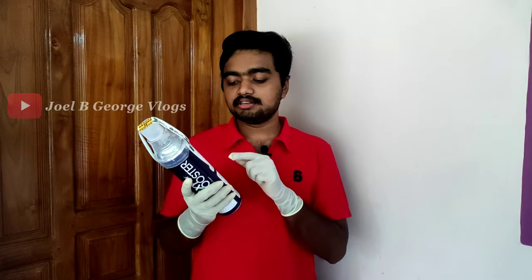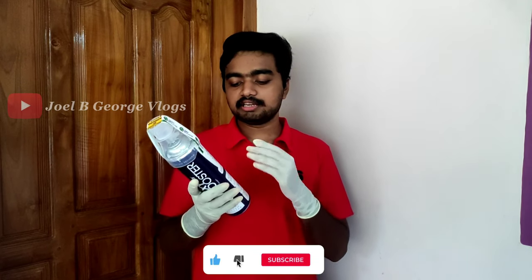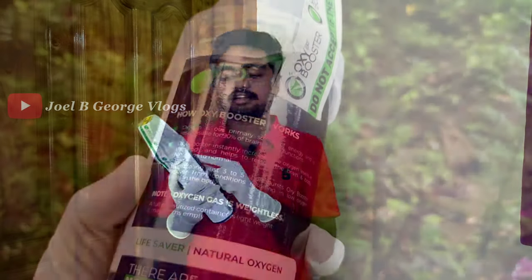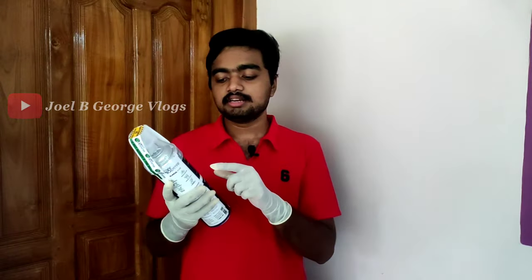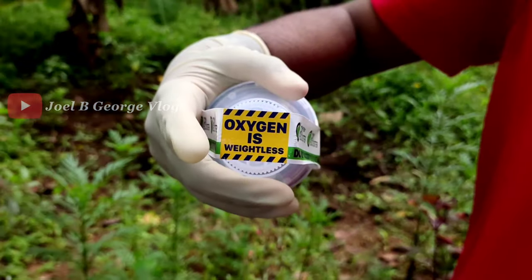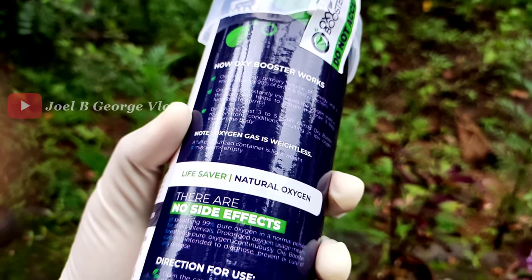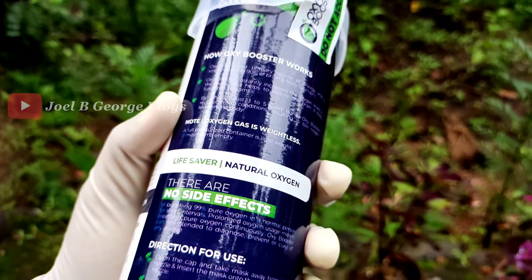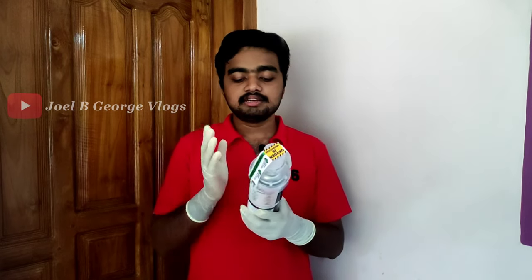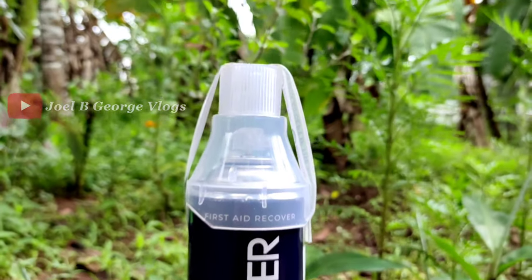The safety instructions, usage, price, and weight are all covered. The Oxy Booster is working. The O2M has no side effects. The first aid is a recovery, and the O2M has no side effects.